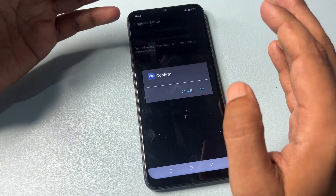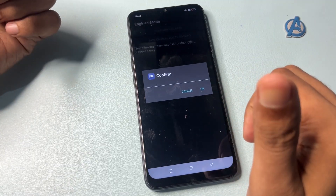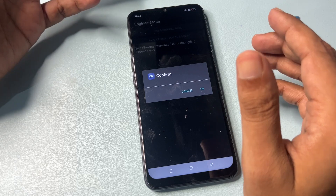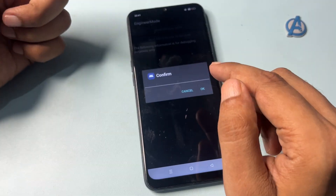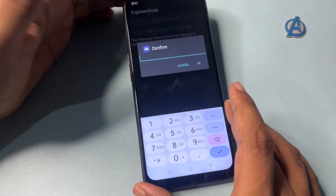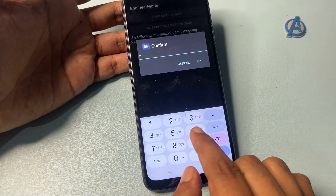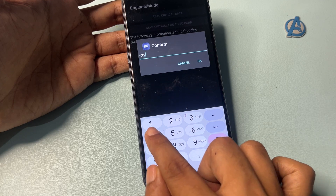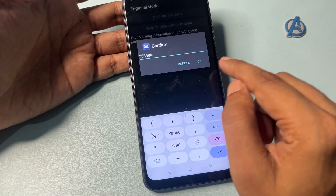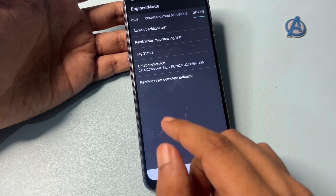Go to the 'Read Write Important Log Test' option and click on it. It will ask you to confirm with the verification code you wrote down. My verification code was 3848, so I will use that. Enter a star before the verification code: *3848# . Then press OK. The first step is now done.